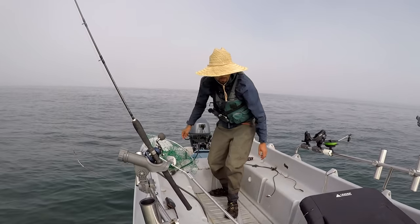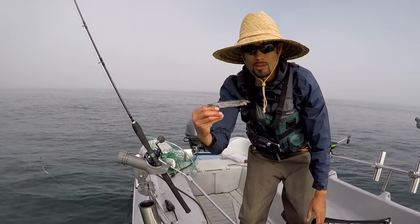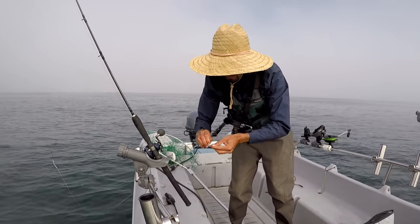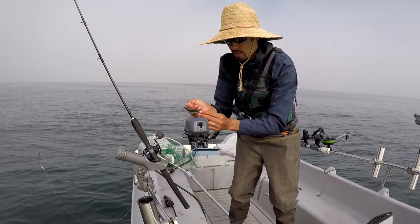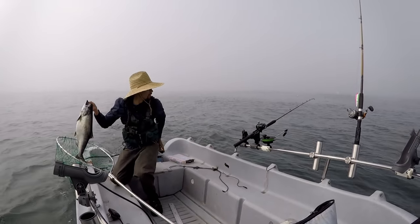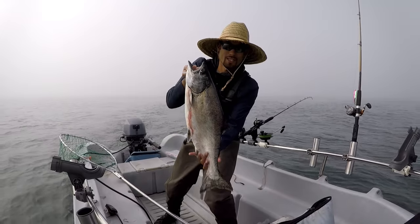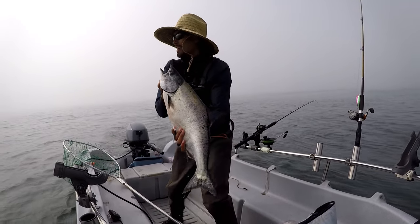I'm going to start trolling right now before I bleed him — get another one. Just unclip and clip it back on — just like that. That's what I'm talking about. King salmon — fat too! Hell yeah!